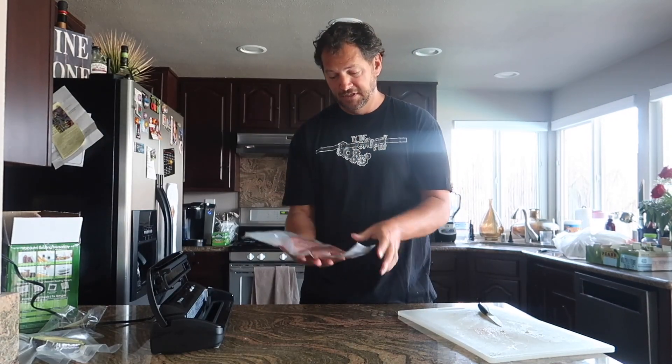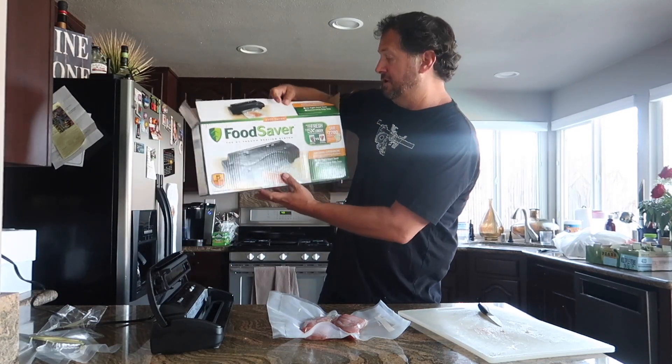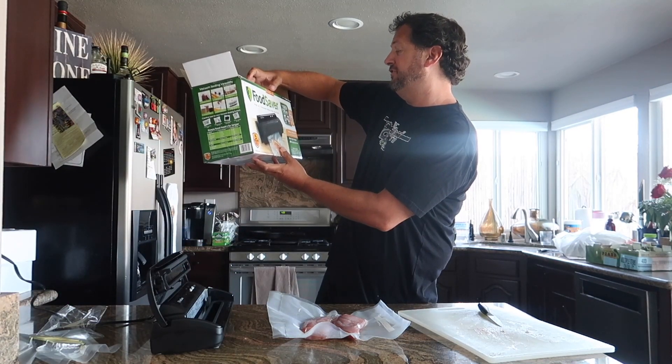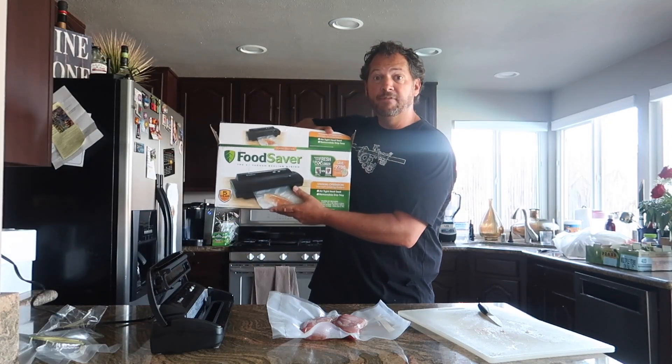Alright — vacuum sealed ahi tuna! The important thing is you want to write on the bag and put it in the freezer, but I'm going to eat this in the next week or two, so I'll just drop it in the freezer and take it out and make some more food with it. The Food Saver number one vacuum sealing system — I can't compare it to any other, but this one worked pretty well. It did exactly what it said. All together, I like it. Ty the Gadget Guy says: Food Saver vacuum sealer — definitely want to get this thing. Make sure you subscribe, please share, let's join the Gadget Gang and make it get bigger and bigger. See you next time.